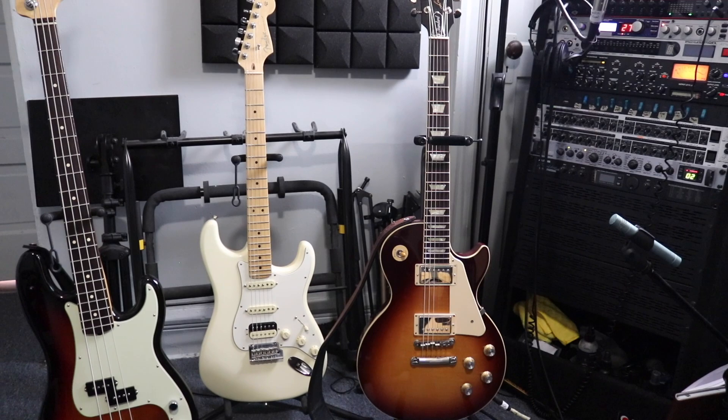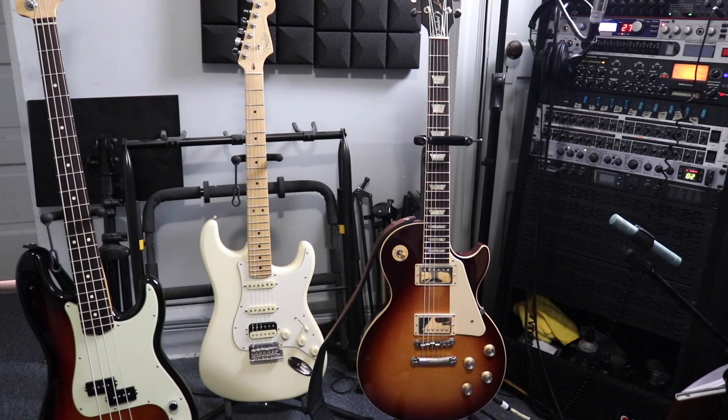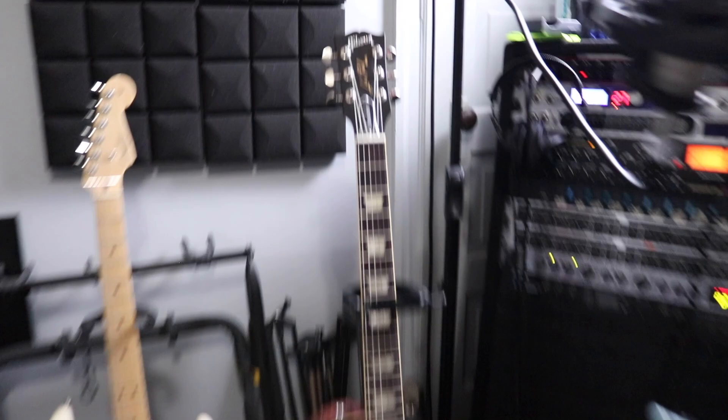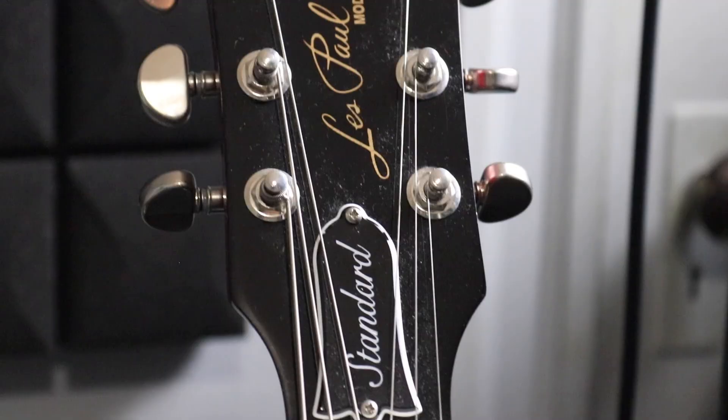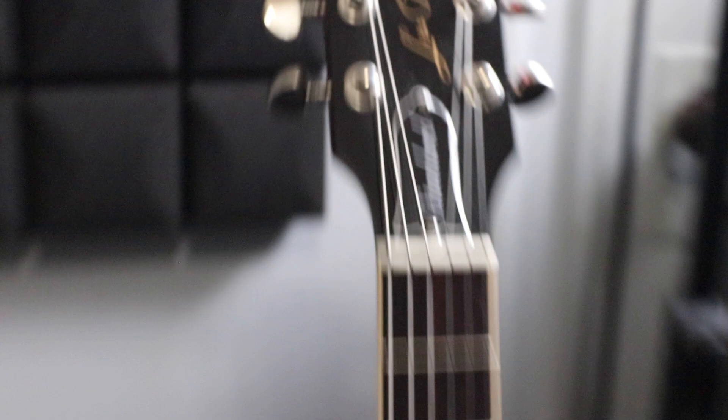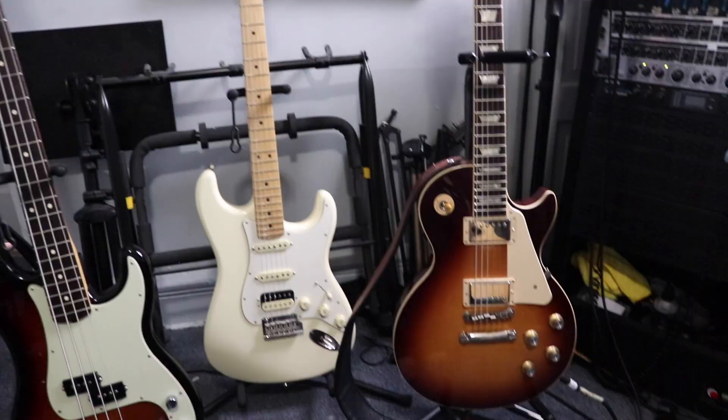Now let's check out the guitars. The one on the far right is a Gibson Les Paul Standard. I've wanted one my entire life — I've been playing guitar for so long and played on a lot of cheap instruments: Squires, Epiphone Les Pauls. I have an Epiphone Les Paul Custom Pro and it sounded great, but it ain't a Gibson. I use this guitar mostly for my lead guitar parts.